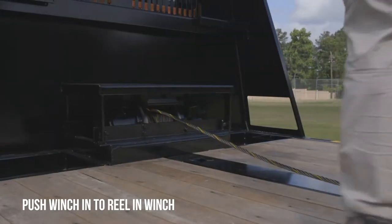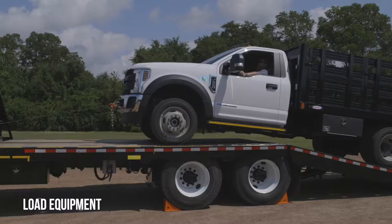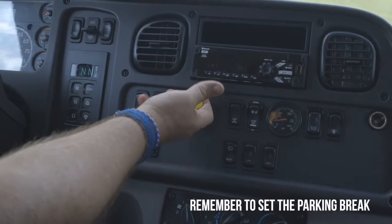Push in winch to reel in the winch. Load equipment and remember to set the parking brake.